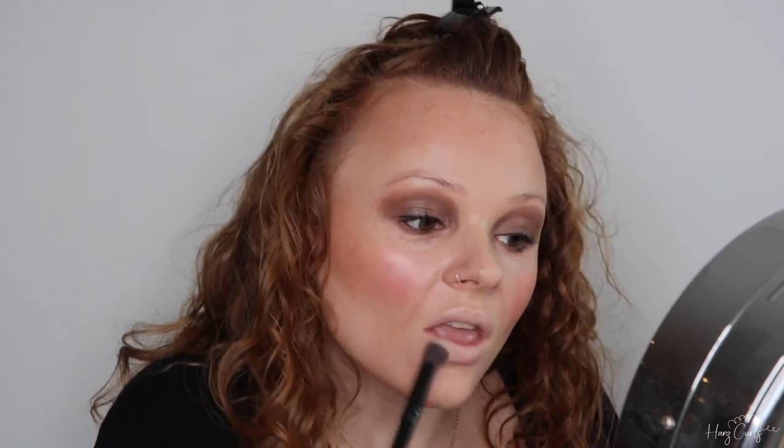Now onto lips. I'm using my Glossier Stretch Concealer again to make sure my lips are really pale, then I'm setting it with the same shade from my Revolution Contour Palette that I used on my face. I'm using the NYX Lip Liner in shade Summer Tees to draw a heart-shaped outline on my lips.